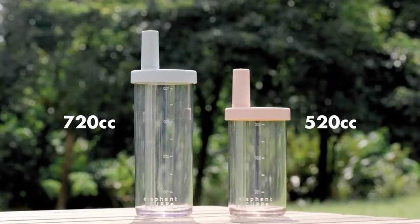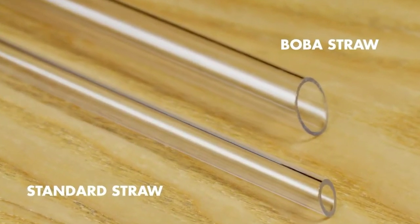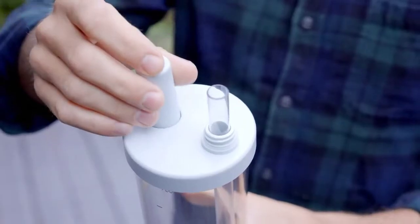It comes in different sizes and colors. You can bring your own straws anywhere. The unique spill-proof cap will keep your straw clean, and the cap will never go missing.